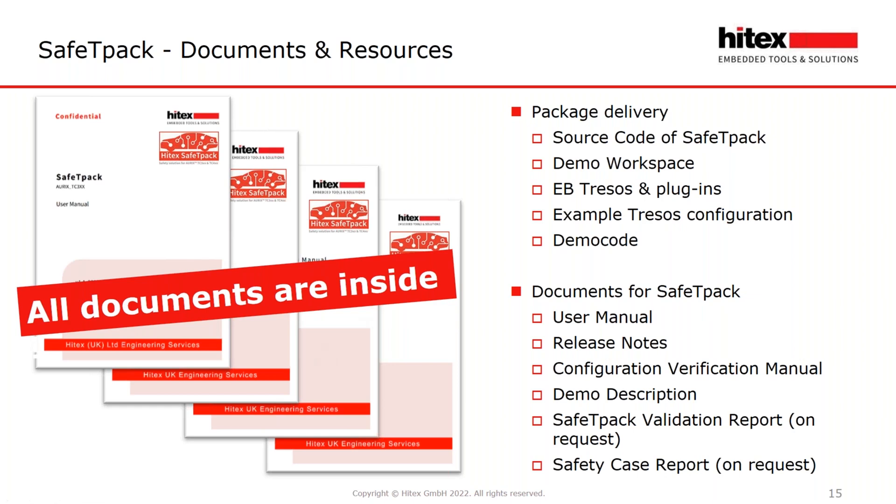The standard delivery does not include a safety case and a Safety Pack validation report. These documents can be obtained from Hitex on request if you need them.